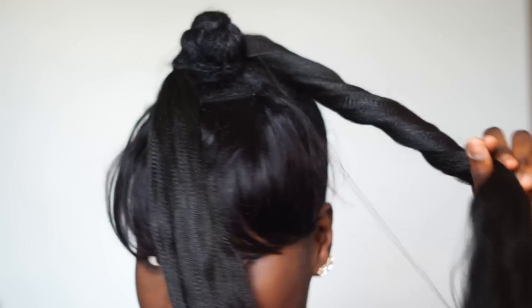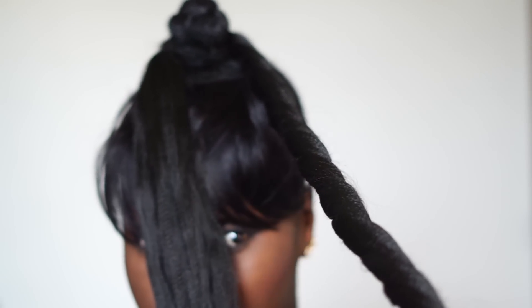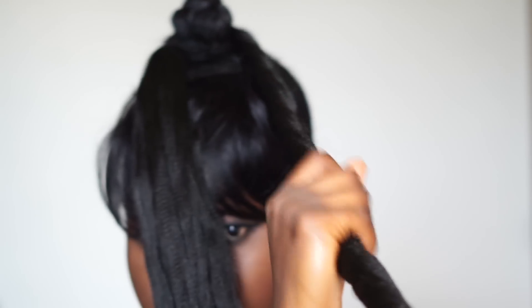You're going to attach the ponytail to your hair with the rubber band that comes with the hair originally. Don't cut that rubber band off. You're going to twist it like I'm doing, and feel free to spray it with water if the hair is getting dry.